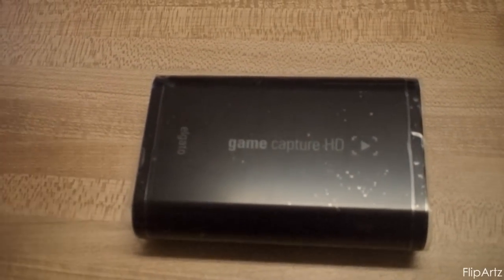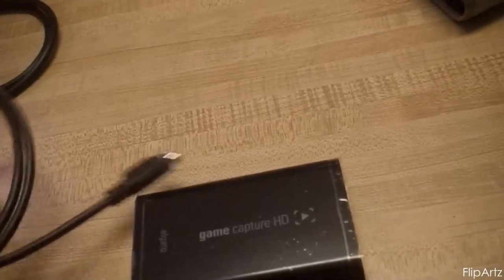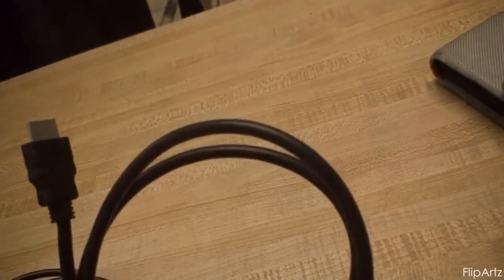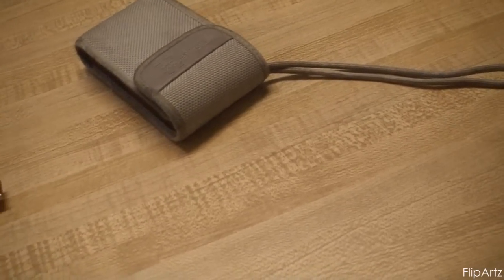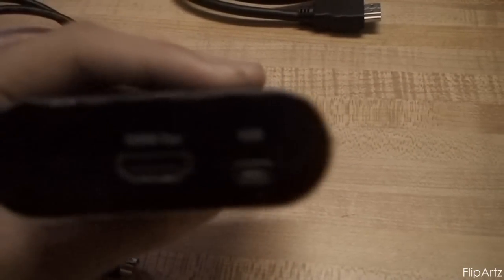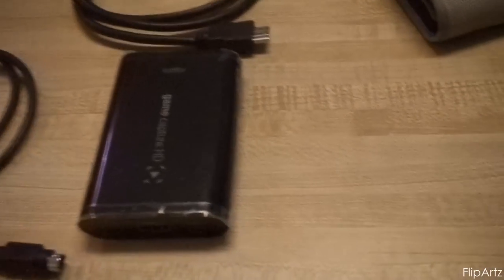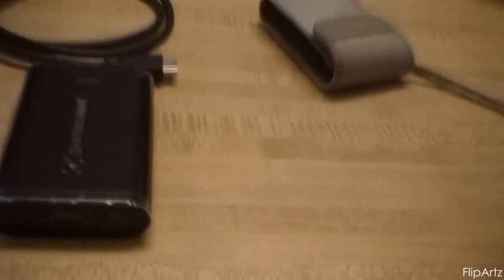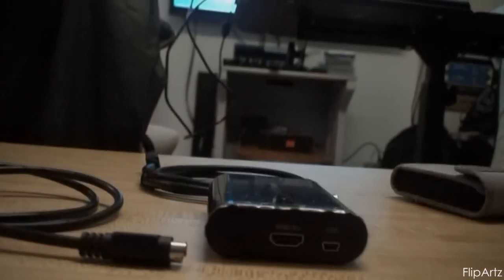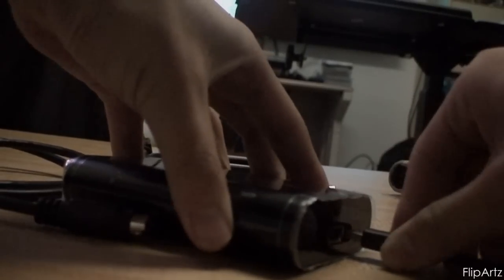Alright, so this is the Game Capture HD and these are the cables: there's the USB cable, the PS3 cable, and the HDMI cable. For this tutorial we're going to be hooking it up to the PS3 because that is what I have. As you can see here, there is the USB port, and that USB is going to hook up into your computer or laptop. It is compatible with both Mac and Windows.